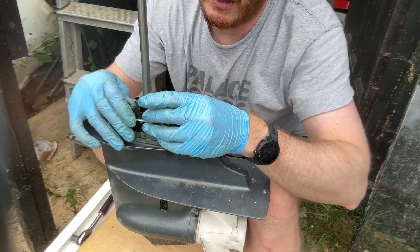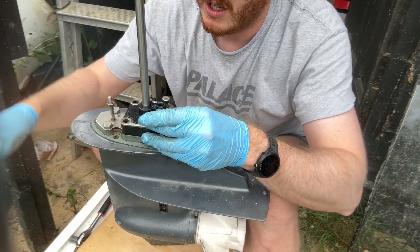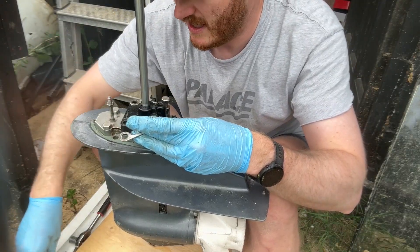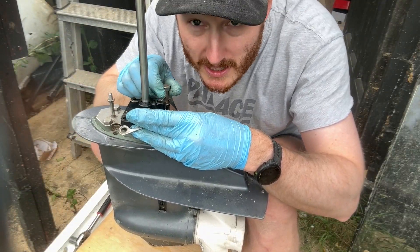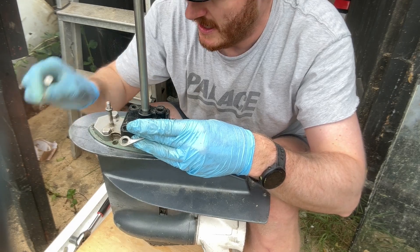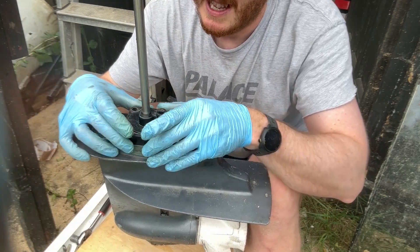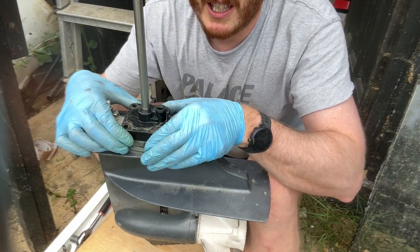Right, so they're all off now. There's a lovely bit of grease around there — it makes all the difference. The next person will be frothing, just like myself. Here we go then, let's wiggle this off.